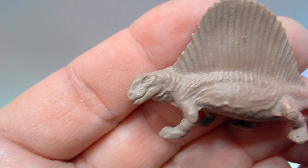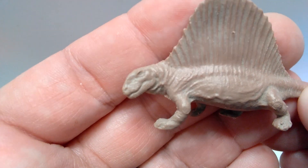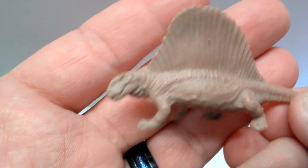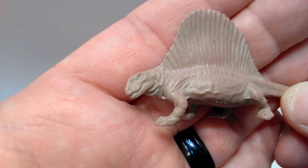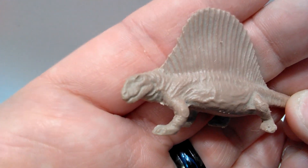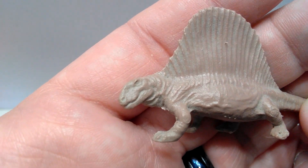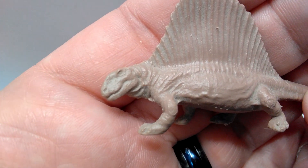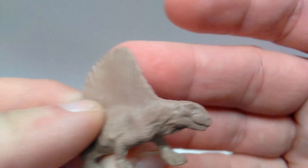Starting up at the head sculpt — look at that beautiful head sculpt. It is impressively well sculpted for the age of this figure. Being an Invicta figure, it's all one solid color with no alternate coloring, which is very Invicta-ish. The overall sculpting of the head is absolutely breathtaking. The skull shape looks really good, with beautiful nostrils sculpted out, a slight hook in the jaw, and a really nicely sculpted eye socket and eye.